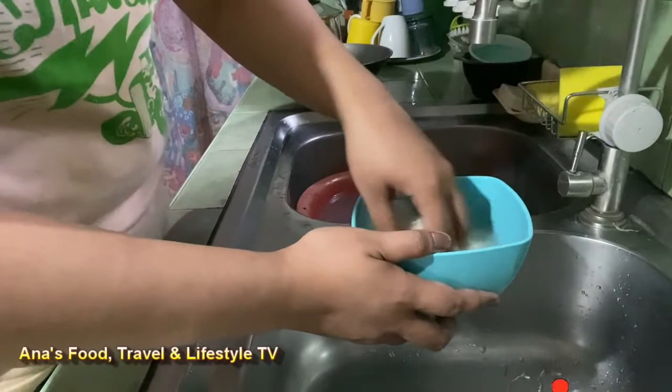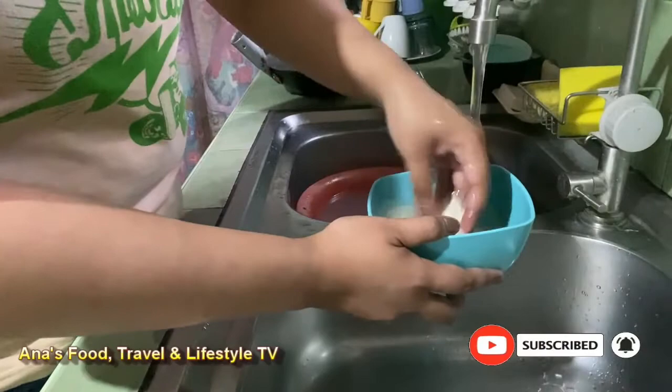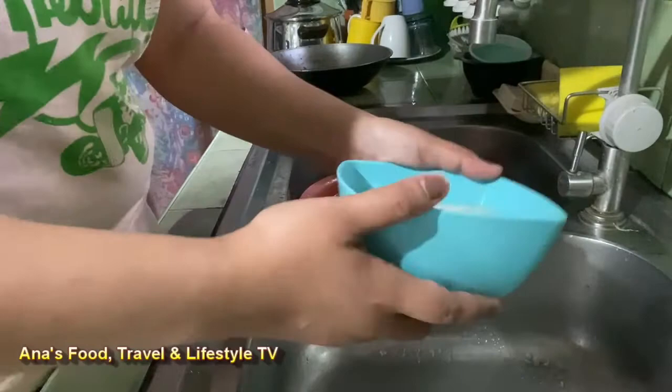Sunod naman po ay hugasan ko ang bigas. At ito na po ang ating bigas, ready na.